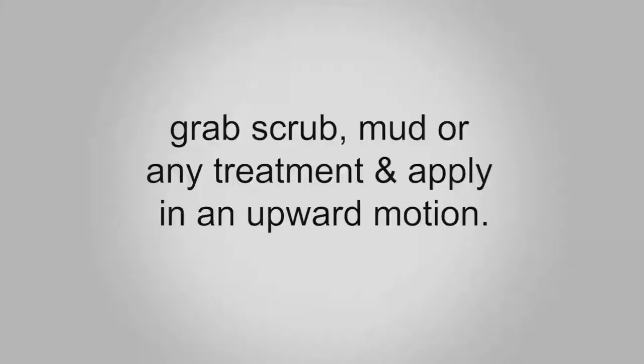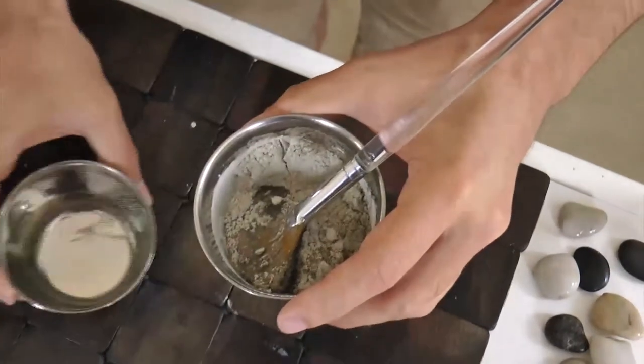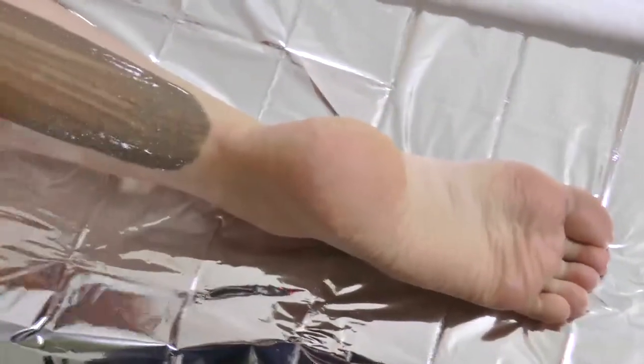With half of the body still draped, grab scrub, mud, or any treatment medium and apply in an upward motion. If you are not doing a scrub and are instead using the women's wrap or seaweed mixture, apply in the same way with the brush, but no transition is needed.